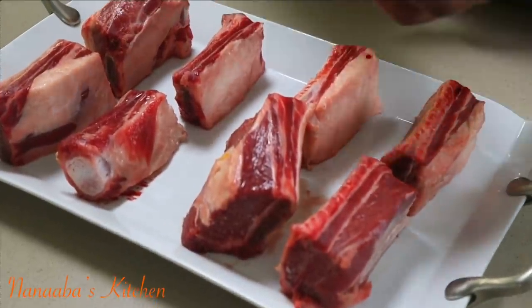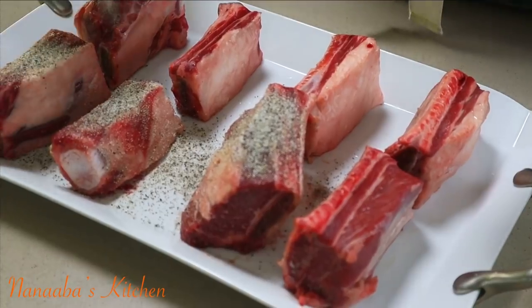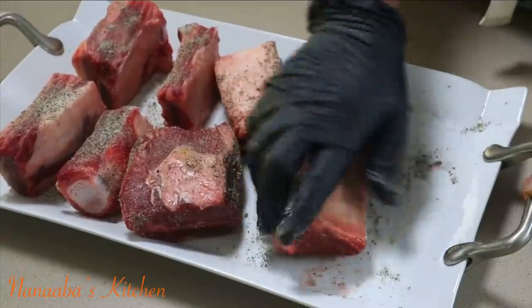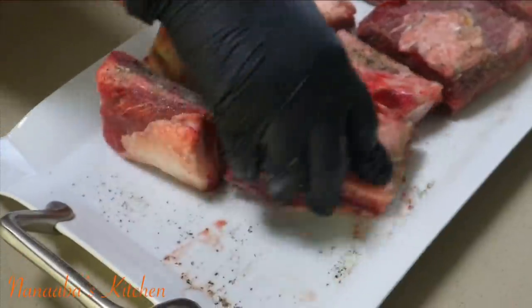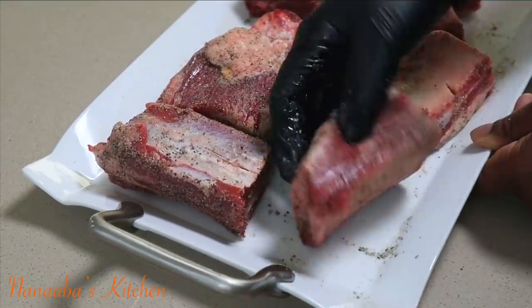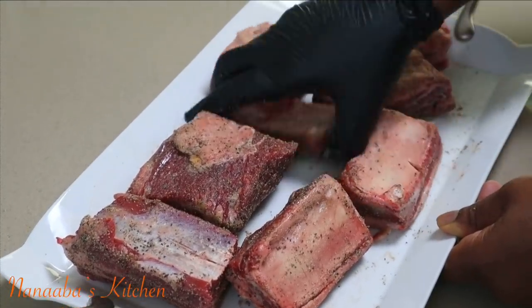Next thing is to prep our short ribs. Sprinkle a generous amount of equal parts salt and crushed black pepper onto them. It's very important to pat your salt and pepper into each short rib, making sure it's coating all the sides, because the next thing we're going to do is sear these meat pieces.